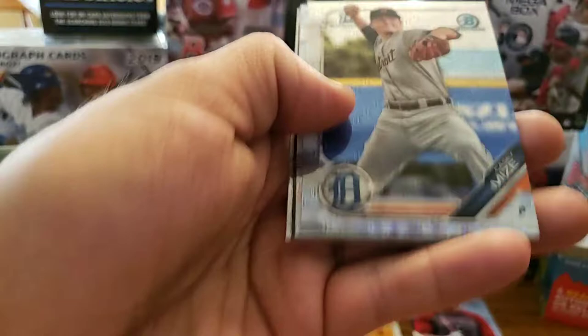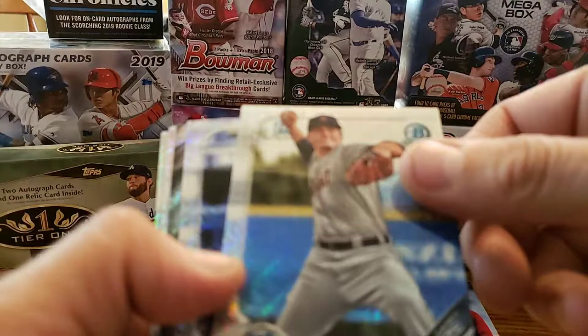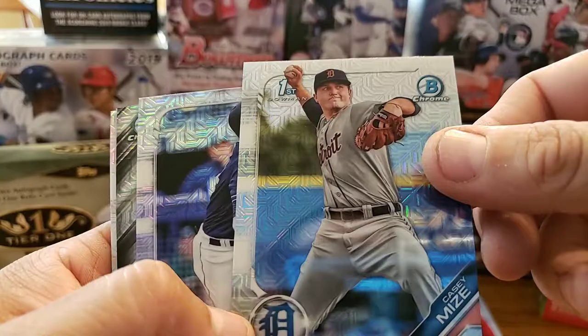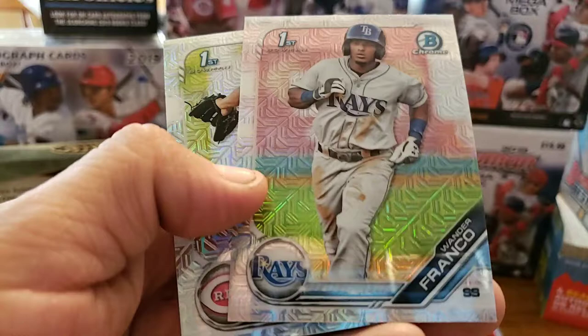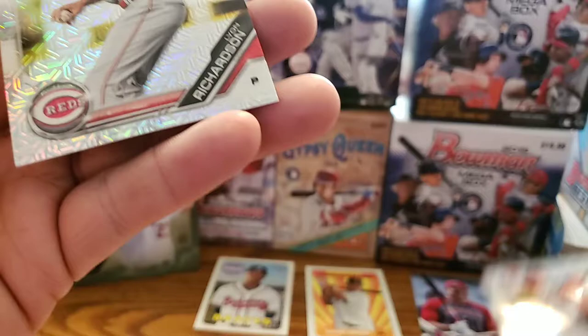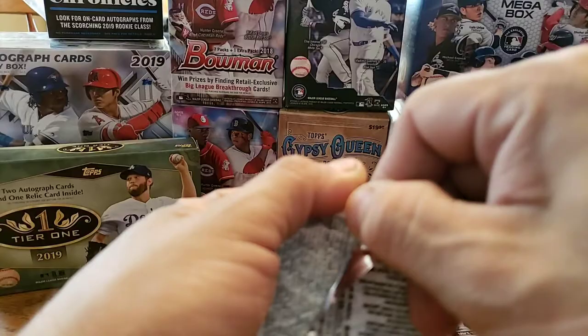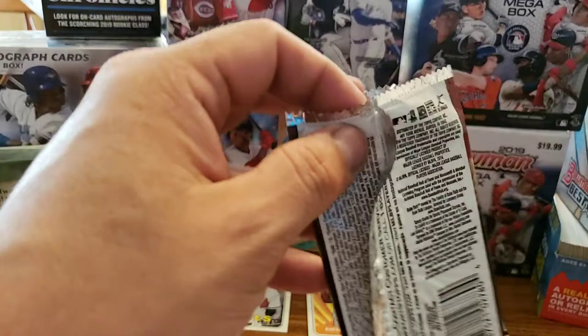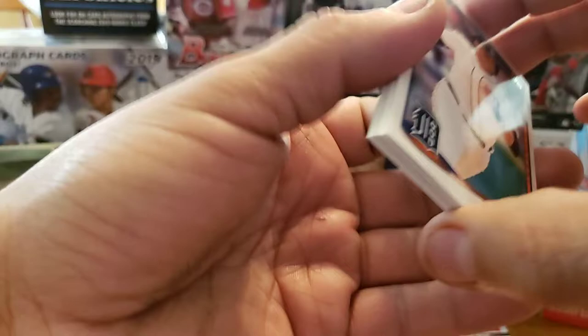Let's go ahead and open this one up too. There's one out of every three or four. We got a Casey Mize first Bowman. Oh, look at that — Fernando Tatis Jr.! That's another great one right there. Emoji Refractor Kyle Wright, Rookie of the Year favorites. Wander Franco — look at that, Wander Franco first Bowman! That's another great one right there. And our last one of that pack — Liam Richardson, first Bowman. As you saw in one of my last videos, I opened up another base box and we got that Mookie Betts rookie card — if you guys haven't seen it, you should check it out.